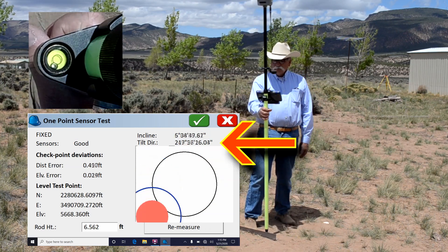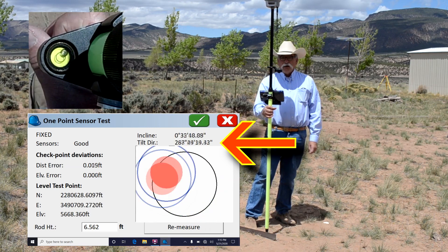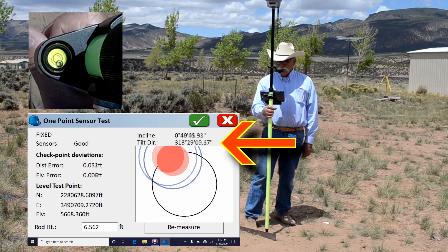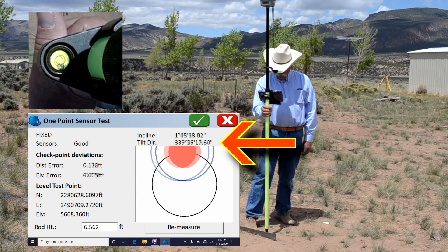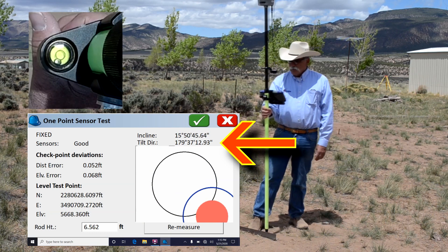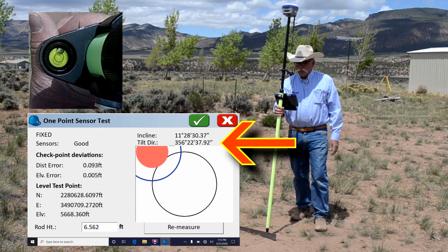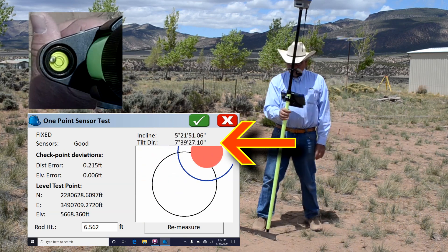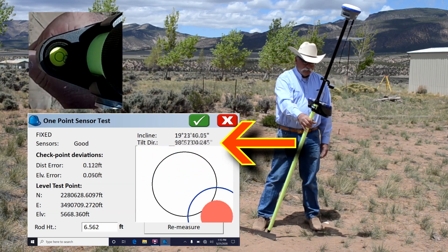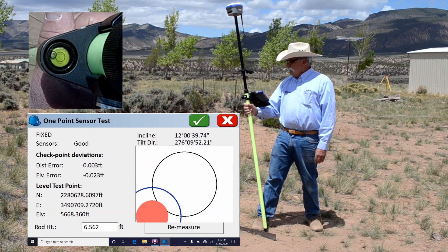The next thing is the tilt direction. The tilt direction and the bubble that are displayed are not coupled — they're two separate things. So if I tilt this receiver to the south, the tilt direction is going to be about 180. If I bring the receiver directly north, the tilt direction is going to be a couple of degrees of true north. And similarly, if I go to the east, you'll see 90 degrees, and to the west, you'll see about 270 degrees.